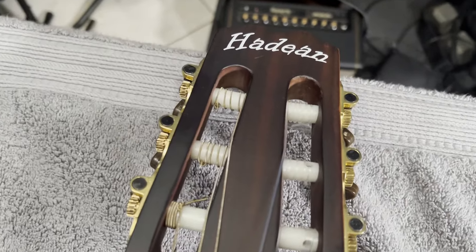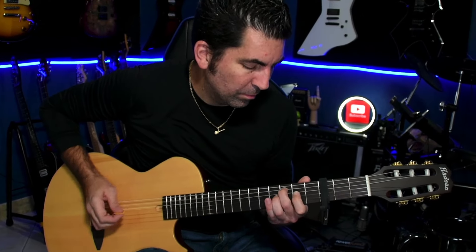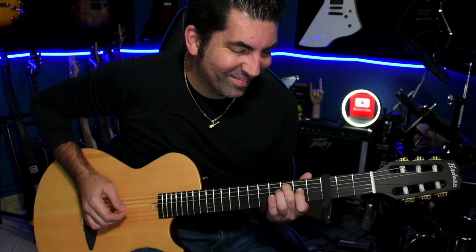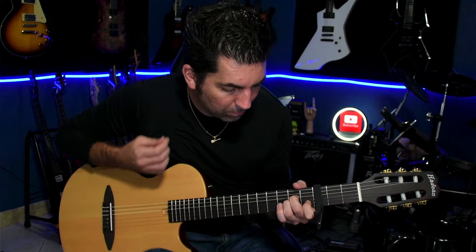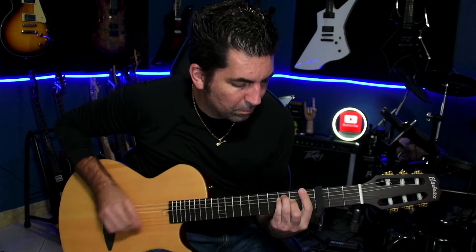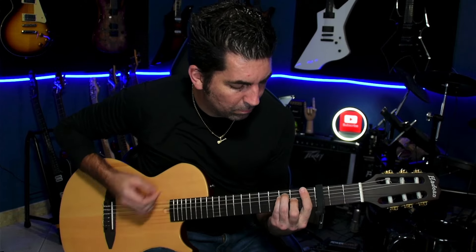The Hadean EA-100NA gives you a really unique insight into this style of guitar without having to spring for something like a Godin or one of the Ibanez models in the $500 to $700 range. The tone is pretty unique and I really like it. The only real issues were that the fret ends were a little sharp and the nut needed to be slotted, but those were both easy fixes. After that, I had a pretty awesome guitar under $200.